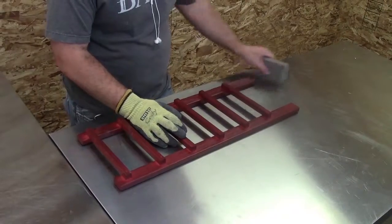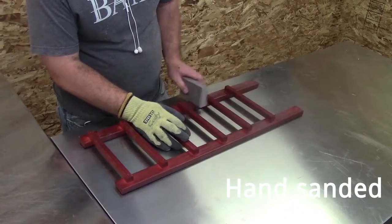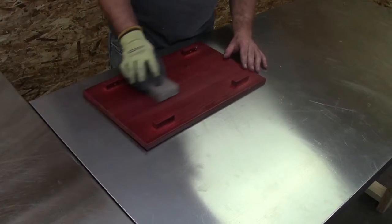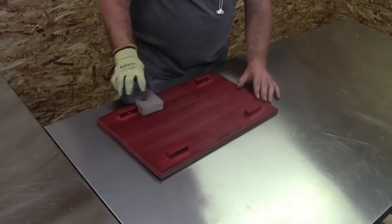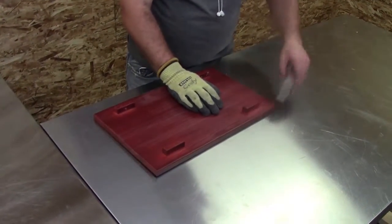After the first coat of stain is allowed to dry, the part is hand-sanded completely. This step is very important. The hand sanding helps create a surface for the second coat to adhere to. In addition, hand sanding also knocks down any rough patches, as the wood wants to fur up once moisture touches it during the staining process. Sanding ensures a nice smooth finish.